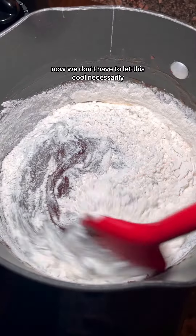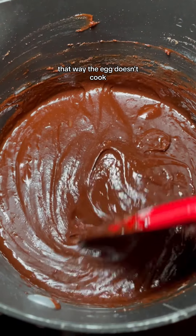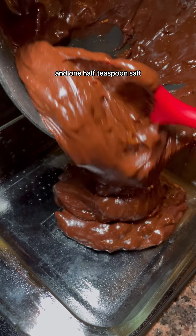Now we don't have to let this cool necessarily, but just make sure it's not piping hot before adding in two eggs — that way the egg doesn't cook. Then we'll mix in three-fourths cup flour, one-fourth teaspoon baking soda, and one-half teaspoon salt.